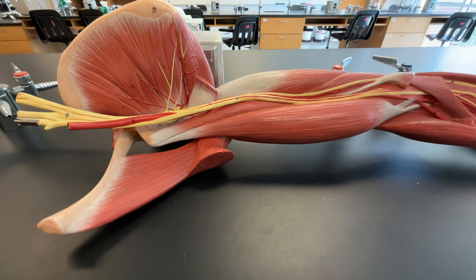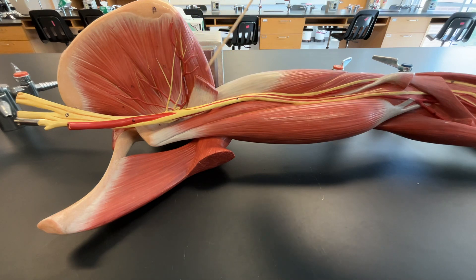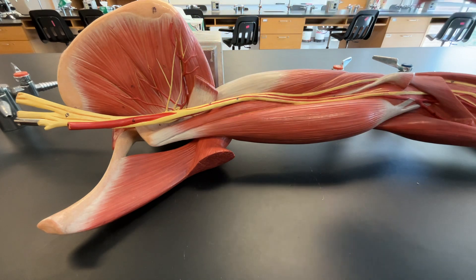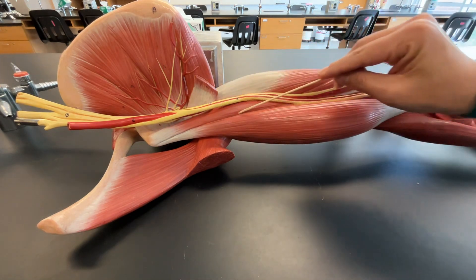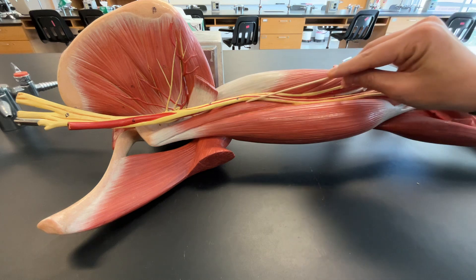Now let's move on to the muscles of the upper arm. If we were looking here, let's just orient yourself — over here is our subscapularis and our teres major right here. Looking right here, we have this long muscle. This long muscle is your coracobrachialis.